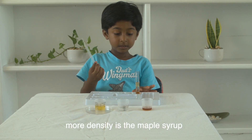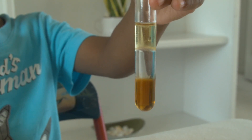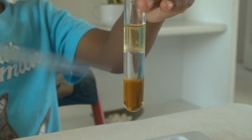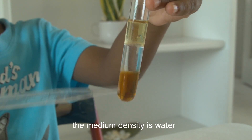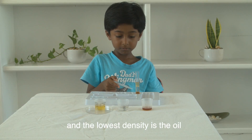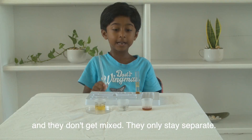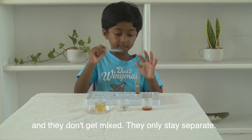The more density is the maple syrup, and the middle density is the water, and the lowest density is the oil. And they don't get mixed — they only just stay separate.